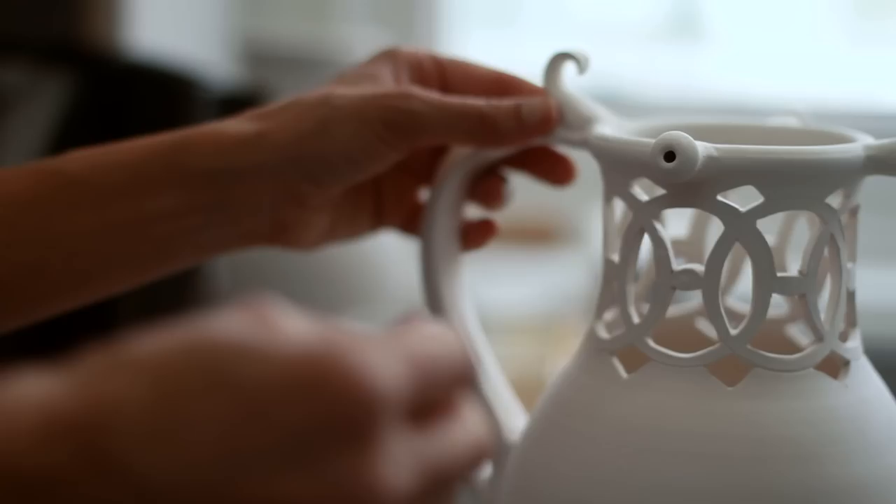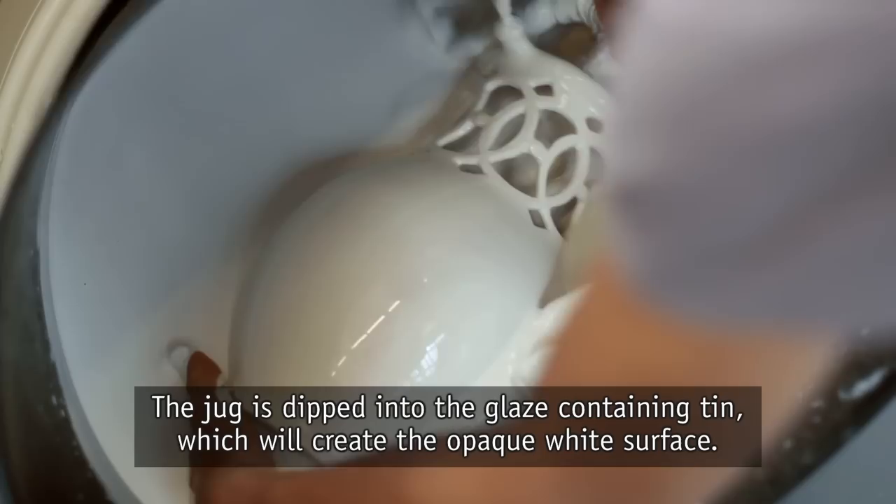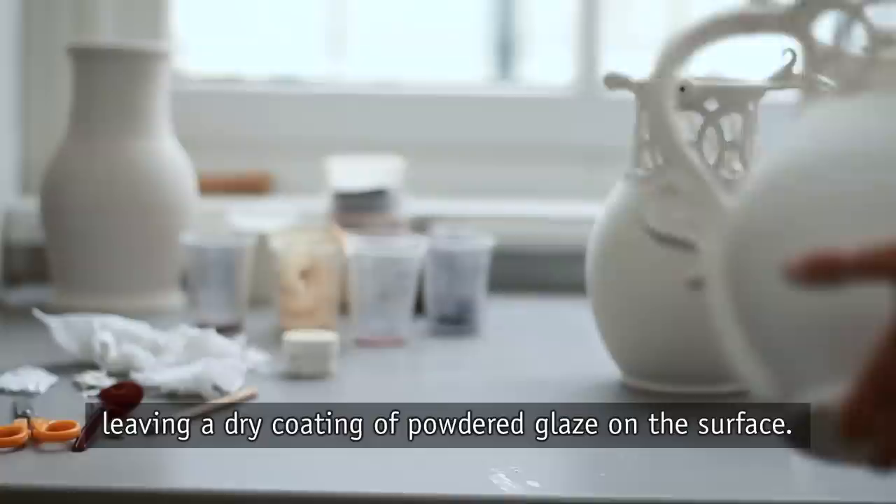After the bisque firing, the pieces are prepared to be dipped into the glaze. The various open channels are stuffed with wax paper to stop the glaze blocking them. The jug is dipped into the glaze containing tin, which will create the opaque white surface. The water in the glaze quickly soaks into the bisque clay, leaving a dry coating of powdered glaze on the surface.